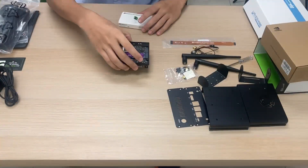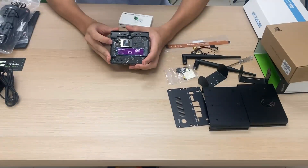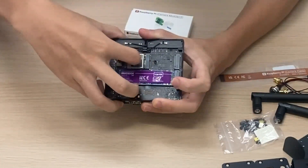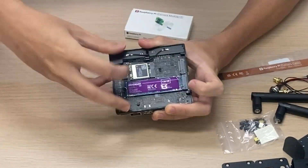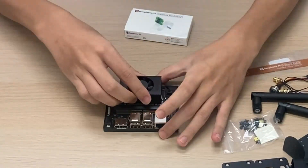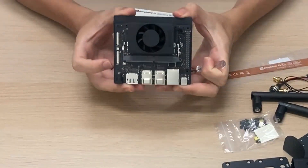Taking back the Jetson Orin Nano, I want to disconnect the standard base WiFi antenna, so we just need to unhook these two wires. You can just use your fingernails to unhook them. Now we need to remove the standard base, so take the screwdriver and locate the four screws.